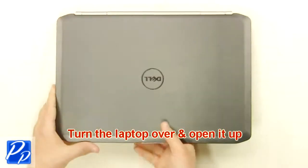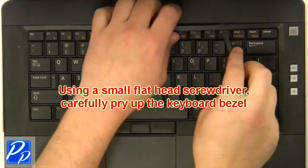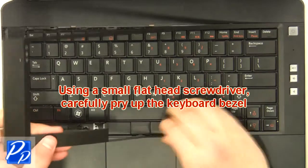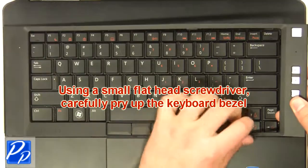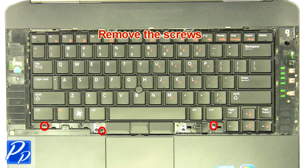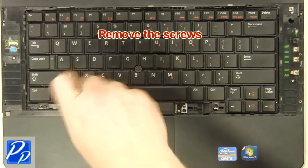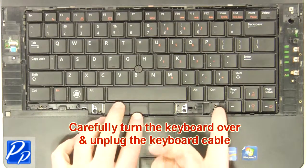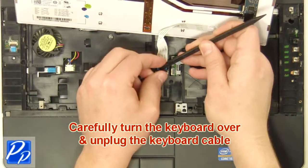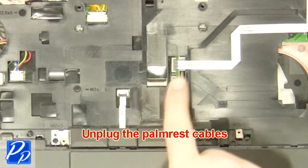Turn the laptop over and open it up. Using a small flathead screwdriver, carefully pry up the keyboard bezel. Remove the screws. Carefully turn the keyboard over and unplug the keyboard cable. Remove the keyboard. Unplug the palm rest cables.